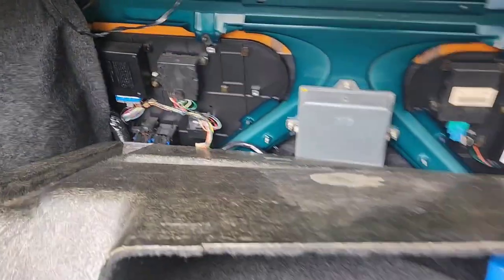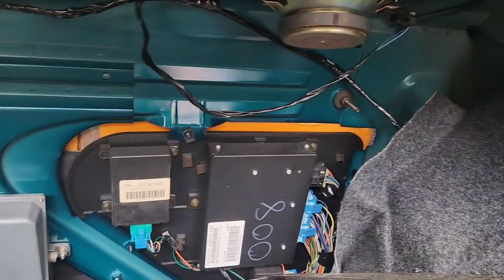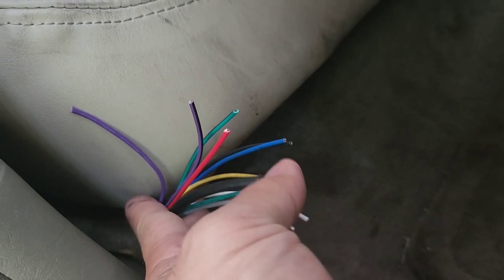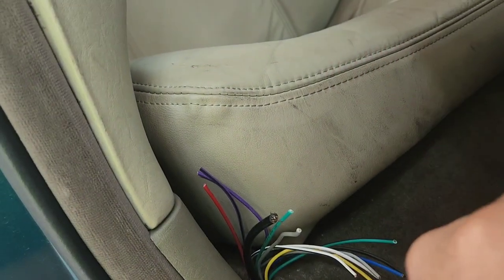It doesn't look like it's got a built-in amplifier. You can see this color and this color — there's a six-by-nine right there that runs up here. I'm going to start removing this first and see what's going on. I can see somebody installed something before because this part here is the antenna — I think they ran it to the factory amp. I'm not sure what's going on yet.